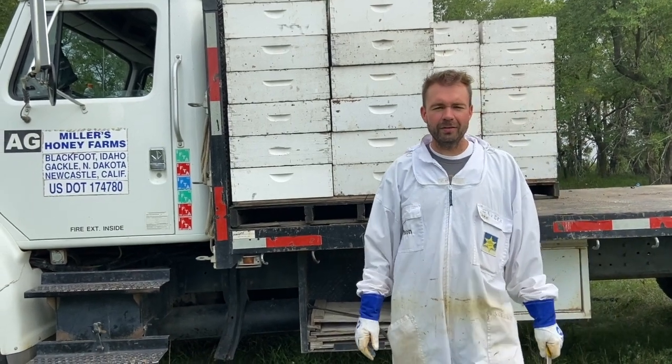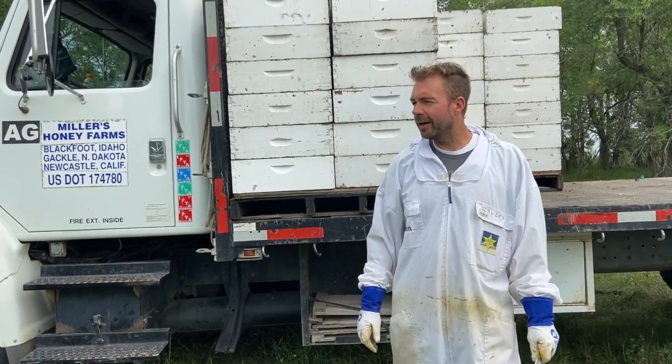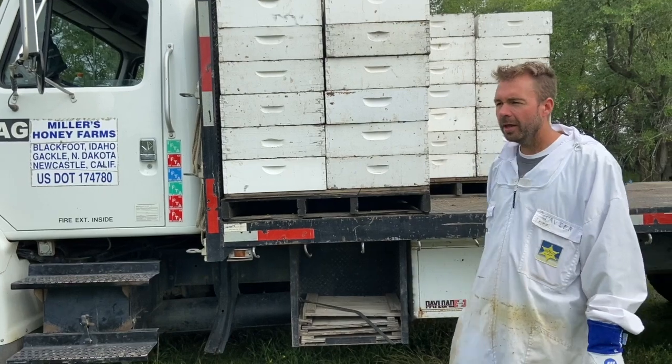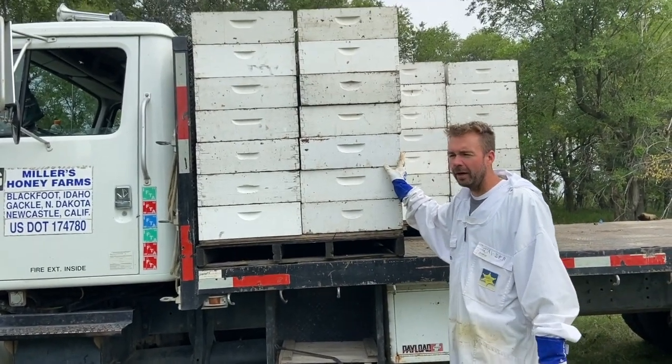You're back with master beekeeper Jason Miller in part five of our honey series. Today is the day we've been waiting for — we're actually pulling the honey, robbing as we call it. This is our second yard of the day, so you can see we've got a little bit of honey on the truck already.